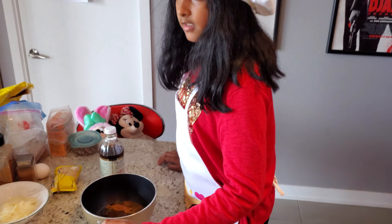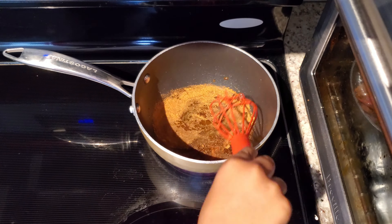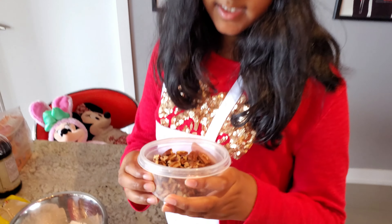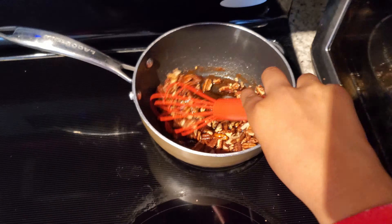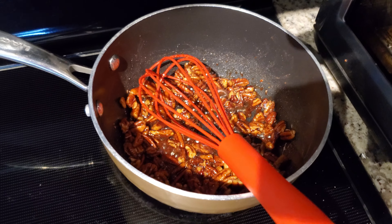We're going to add a tablespoon of water. We're going to put this on the stove and let it melt for 3 to 4 minutes on medium heat. It's been about a minute and you can see it's starting to get cooked. So I'm going to turn it off now and put it on the parchment paper.